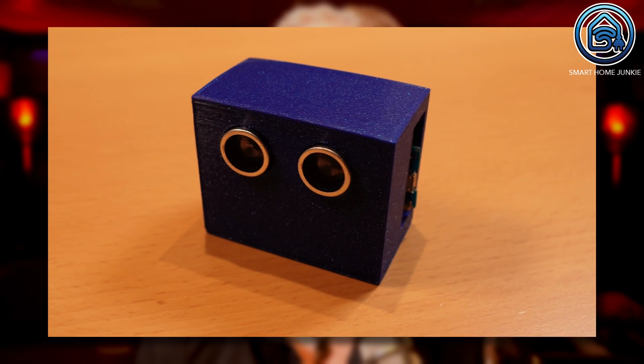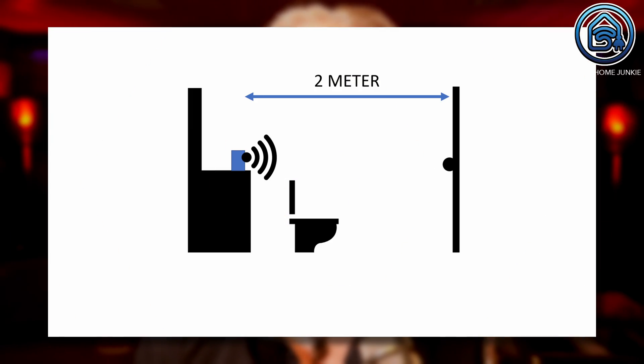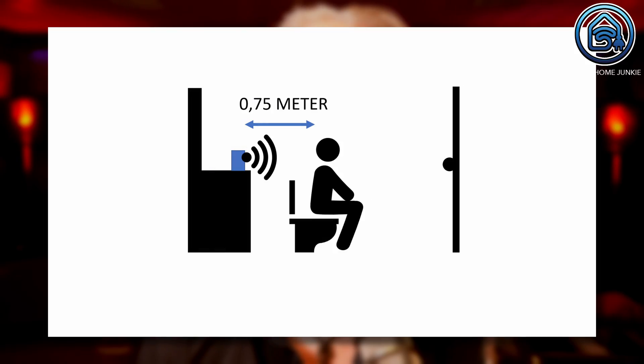I will tell you at the end of the video what other use cases apply to this sensor. In this video you also get to see a sneak preview of the new automations user interface that is in Home Assistant from the 2022.9 release in September. In this tutorial we are going to build a simple DIY occupancy sensor that determines whether somebody is present in a room based on the distance to the sensor. We will build this using ESPHome.